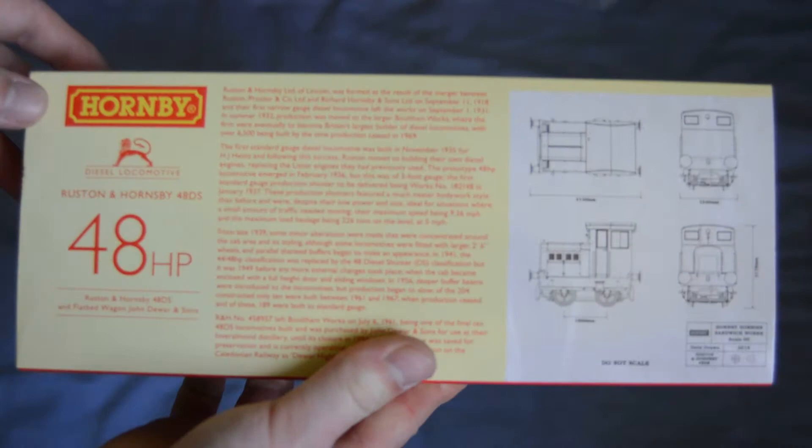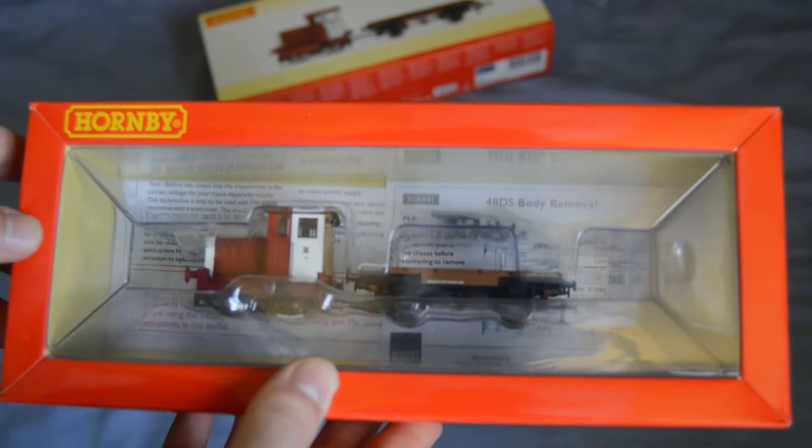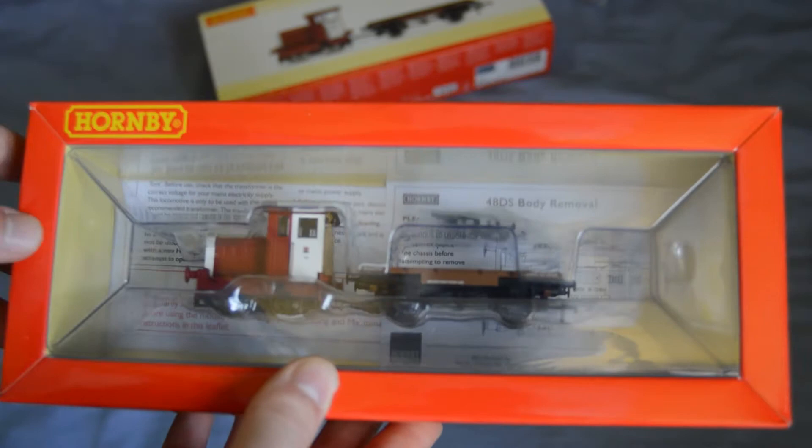Sorry about the fiddling with the camera lens — this is all new to me. On the back you've actually got the history; if you want to look it up, you can pause and read it. The lens isn't too good for that close up. There's a top view of it as well on top of the box. Enough looking at the box — let's slide it out. Now look at that. Absolutely tiny. I've never actually had a locomotive this small before. It's quite something really.